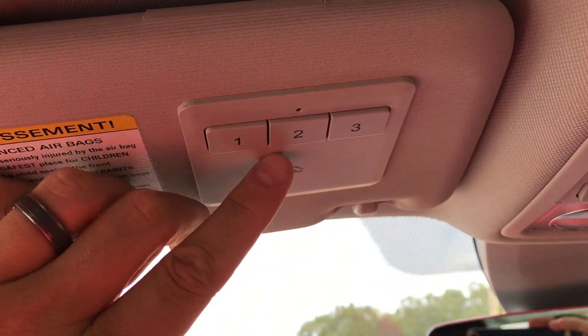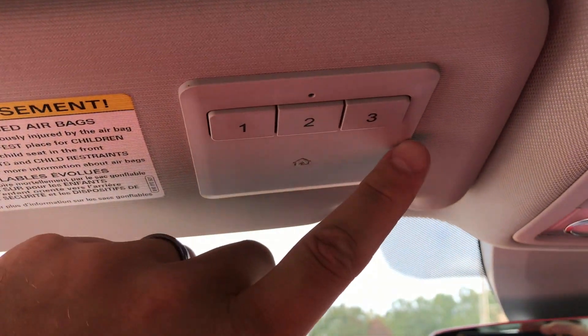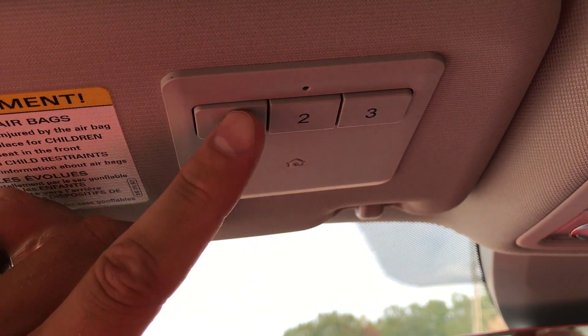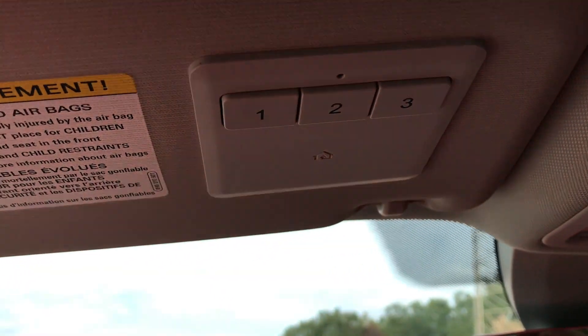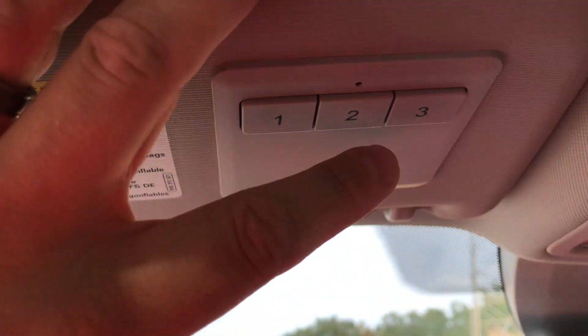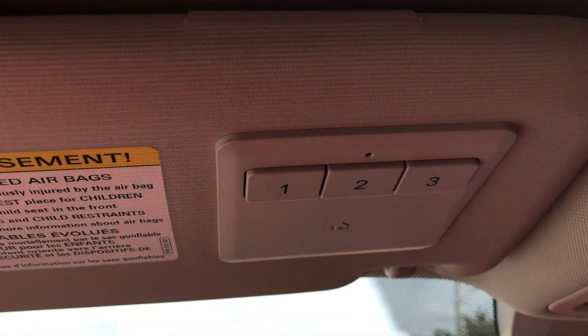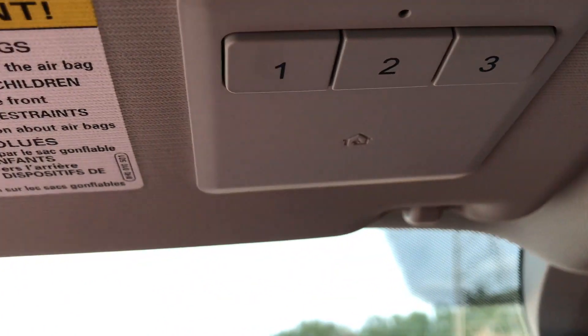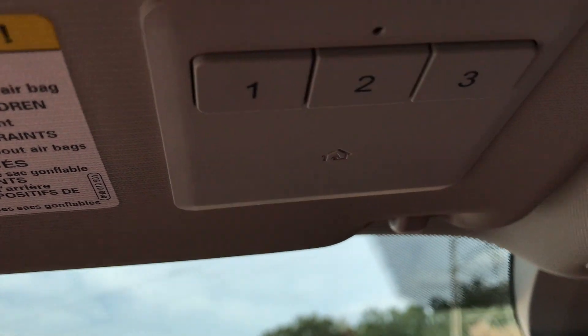I'm gonna make it really simple. If you've got this feature, it's on your sunshade. The first thing you're gonna want to do is start your vehicle — my vehicle is not running so I'm gonna start it. Obviously I'm outside starting my vehicle.